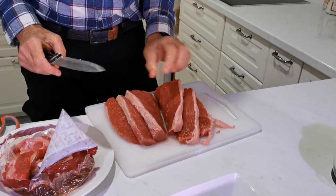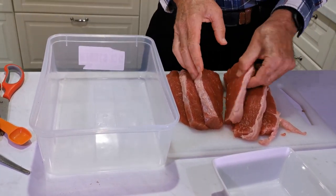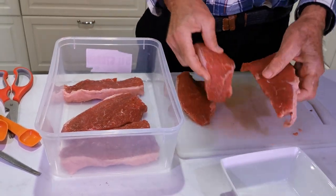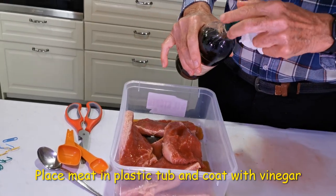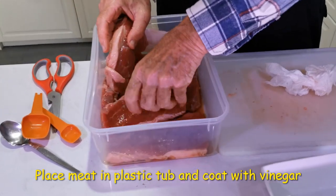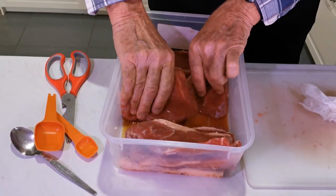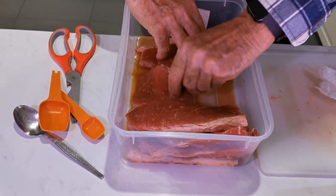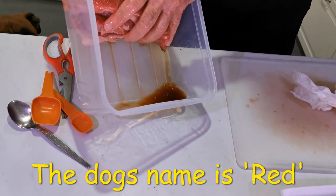We're getting six pieces out of this one. The next step is you'll need a plastic or glass tub because you're going to be using vinegar. Toss a bit of vinegar on and roll them in it. The vinegar helps create an acid surface on the biltong which inhibits fungal growth — you often get that white mold growing on biltong, and the vinegar is supposed to help by lowering the pH on the surface.